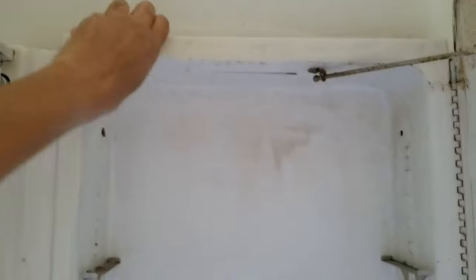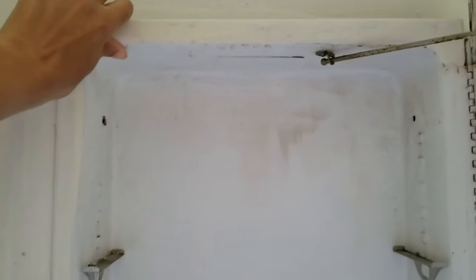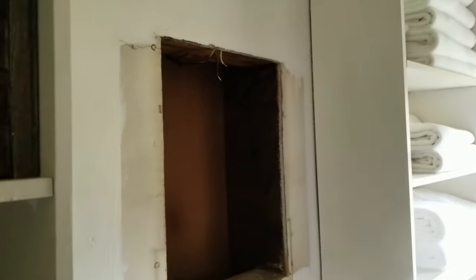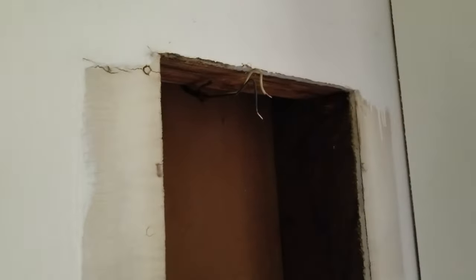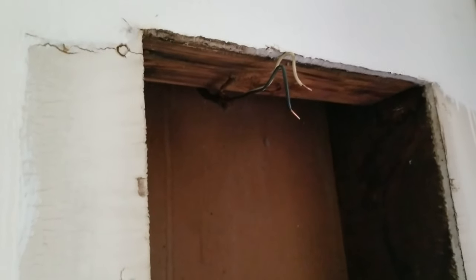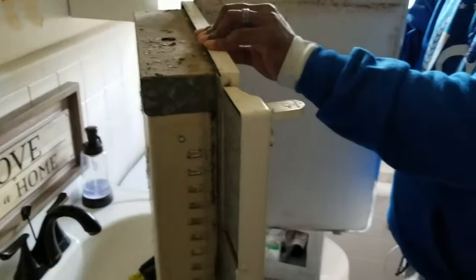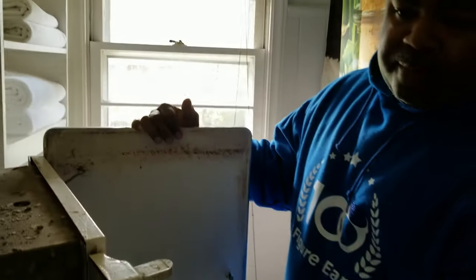Look at that — we're making progress! I can almost get it out of the wall now. It is out of the wall. We've got a couple of wires there — the power is already shut off so no worries, I'm safe. And here is that nasty old medicine cabinet. My husband is going to take this out for us.